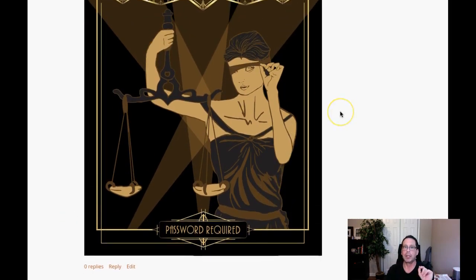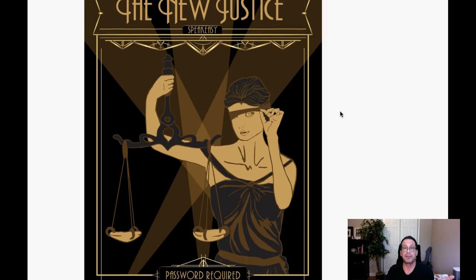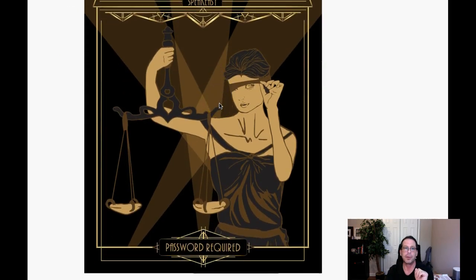Okay, nice work. Nice work. I love it — just love this piece. If you have any questions at all, please let me know. I'll be glad to clarify anything I've mentioned, or if you have any problems or concerns moving forward, just let me know. Fantastic work. Thank you so much, Brooke.